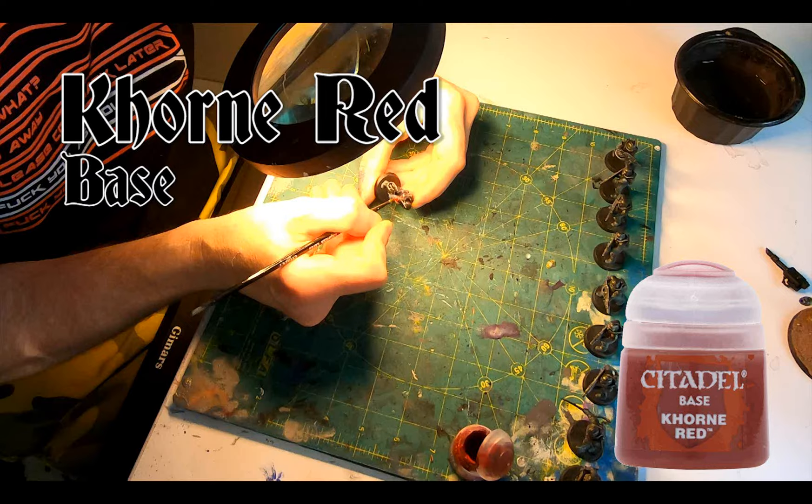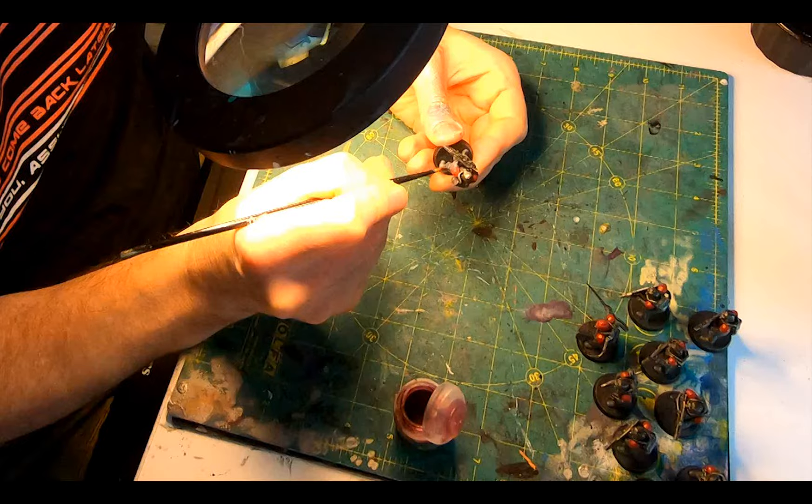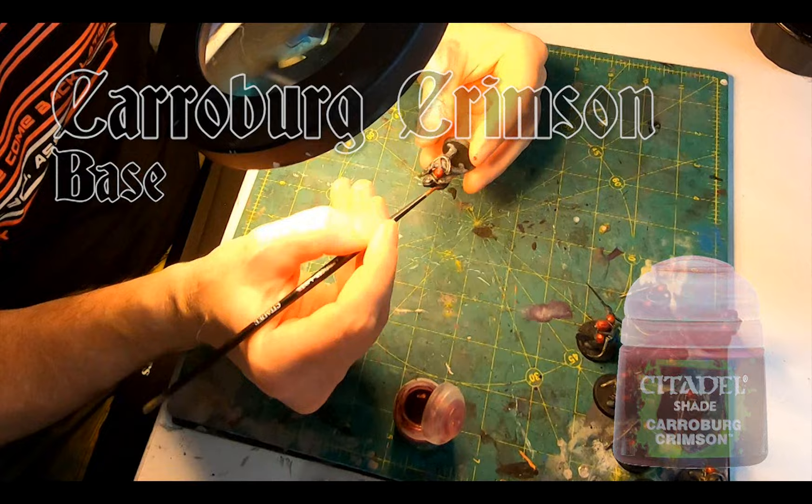Corn Red Base on the pauldrons, and for the sergeant, painting his helmet red as a sign of command status and easy identification in the thick of battle. Then, once this was dry, a wash of Karoberg Crimson — that worked really well. When it settles in the overlapping plates, it really created a nice hint of shadow with a subtle gradient.